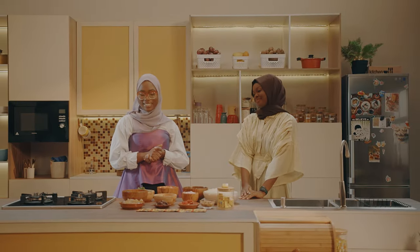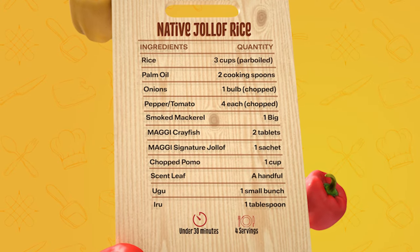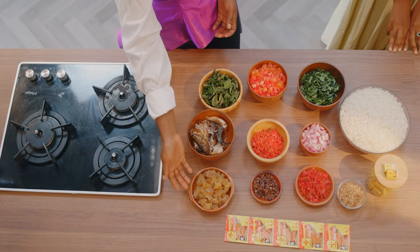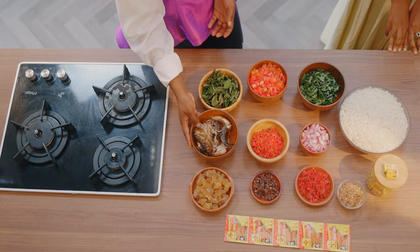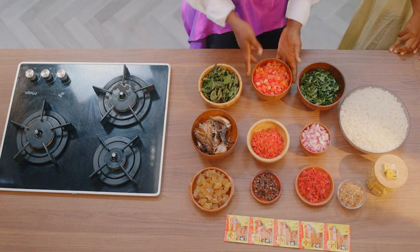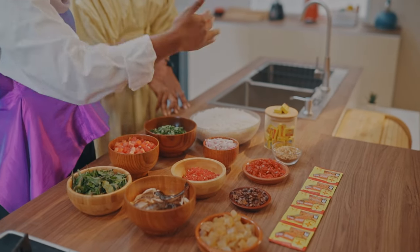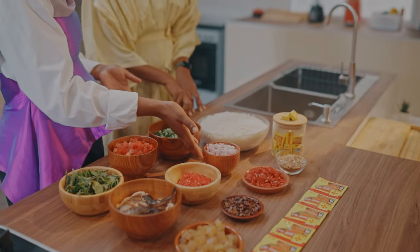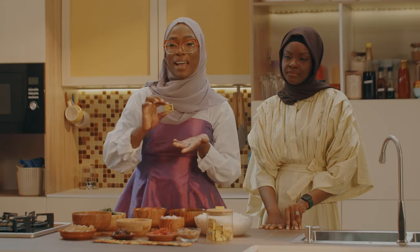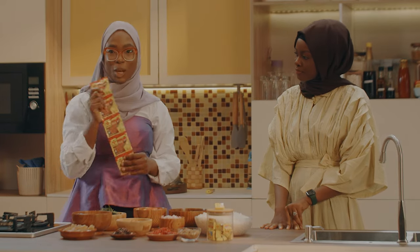Welcome back to Maggie Diaries. For today's dish, we're going to be needing the following ingredients. Of course, we'll be using rice because it's a rice dish. We'll be needing smoked mackerel fish, scent leaves, diced tomatoes, scotch bonnets, iru, tatashe that's already cut up, diced onions, ugu, ground crayfish, and our special signature jollof spice.